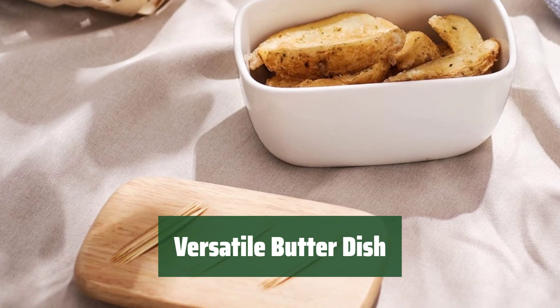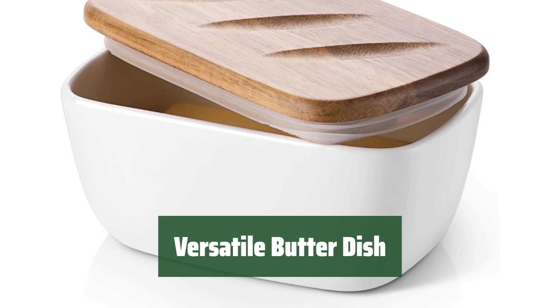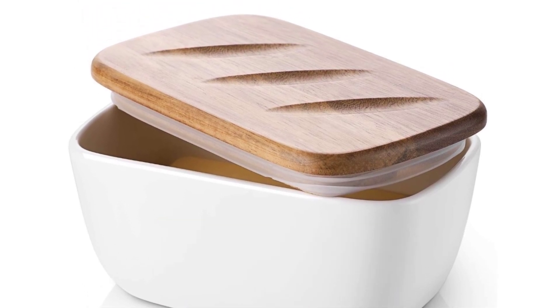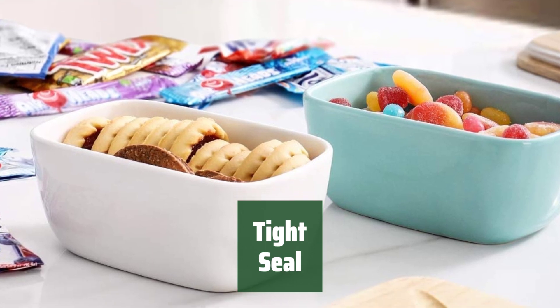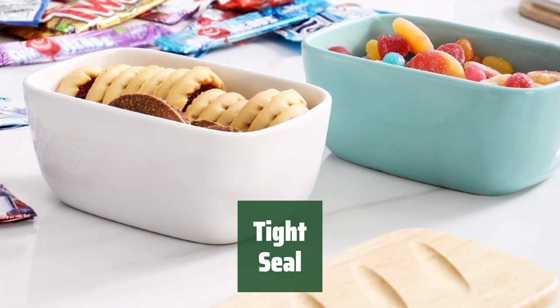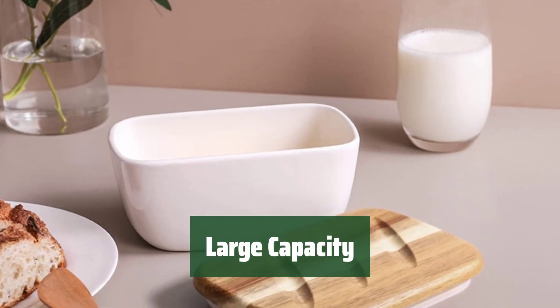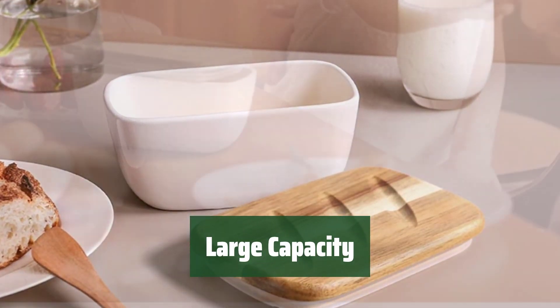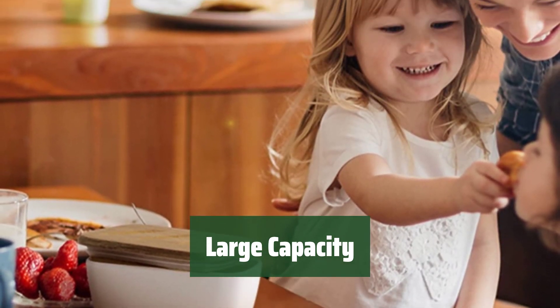Number 4. This butter dish boasts a stylish and versatile design that can handle more than just a few sticks of butter. It's perfect for any kitchen setting. The tight seal ensures that your butter stays fresh for longer periods of time, keeping it tasting as delicious as the day you bought it. With its large capacity, this butter dish can hold plenty of butter, making it ideal for households of any size. Say goodbye to constantly refilling your butter dish.